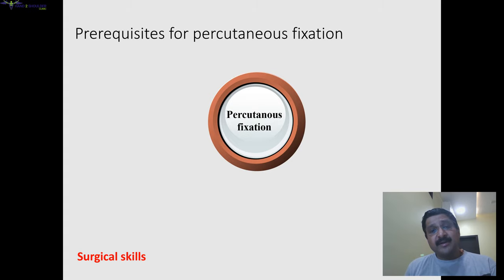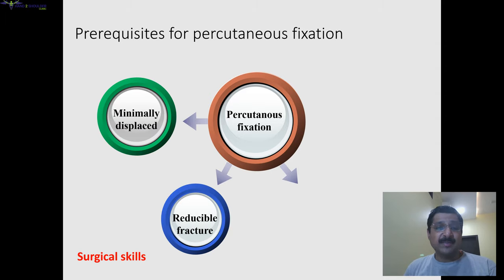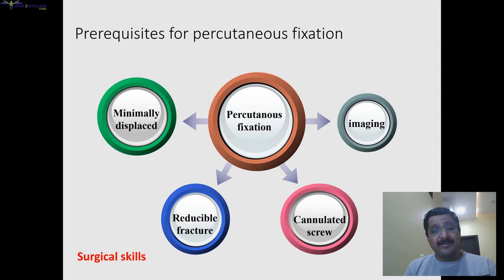Prerequisites for percutaneous fixation — besides surgical skills, other things are required. The fracture should be minimally displaced or undisplaced. If it is displaced, it should be closely reducible. If you cannot reduce the fracture closely, change your plan to open reduction internal fixation, because reduction is a very important part of scaphoid treatment. We need a cannulated headless screw system and good imaging — without good imaging, minimally invasive surgeries are not possible.